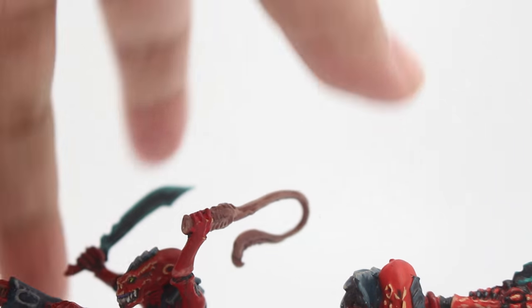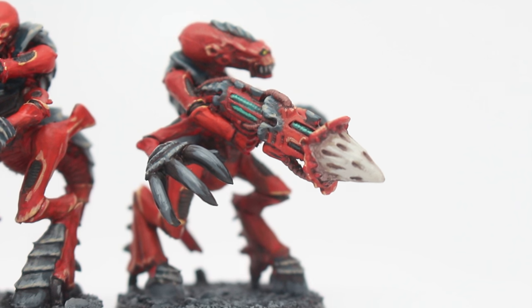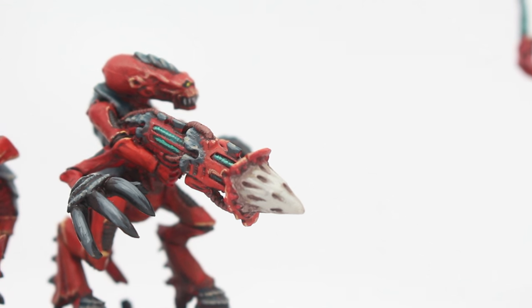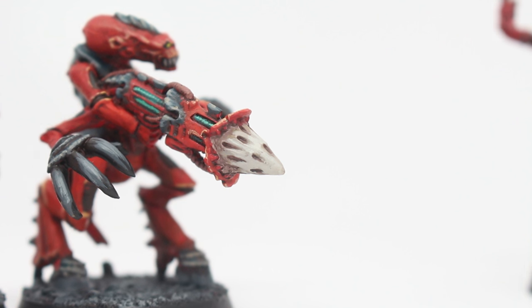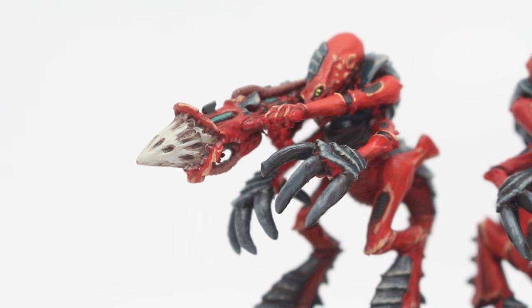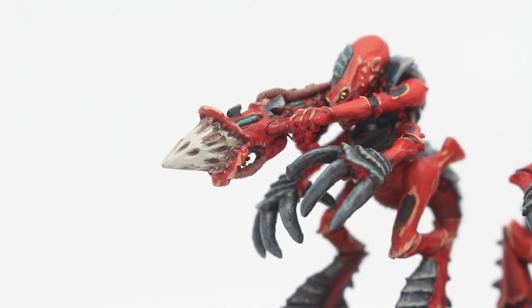The flesh whip was done with Bugman's Glow, shaded with Reikland Fleshshade, highlighted back up with Bugman's Glow, then adding a little bit of Katy flesh tone. The devourer gun warriors: using Rakarth Flesh shaded with a little Agrax Earthshade and Reikland Fleshshade makes the devourer tip of the guns look like skin, and then a very thin application of Zhukai Violet — the old color is Leviathan Purple — makes it look like sickly dead skin that hardens into this bone, this ivory. It's a cool effect.